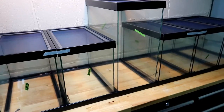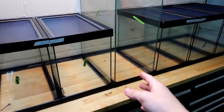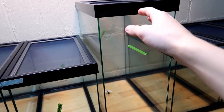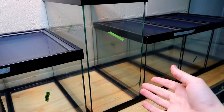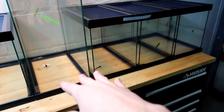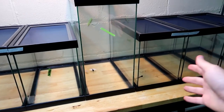To give you guys a size comparison of the bigger cage with the other ones — they're basically the same width, but the height is different. I basically just needed one more of these taller cages for an arboreal species of tarantula that I have, and the rest will be for terrestrial tarantulas. That's pretty much it for the enclosures.